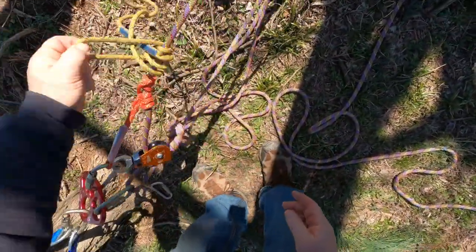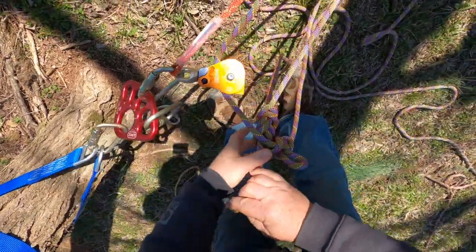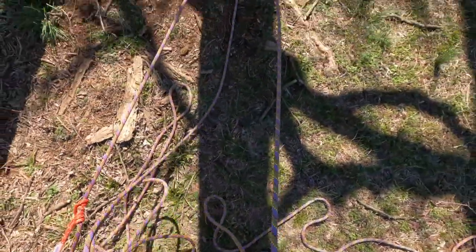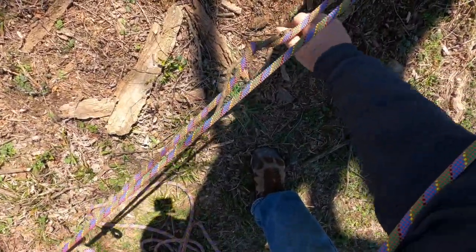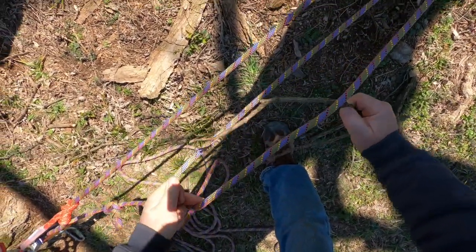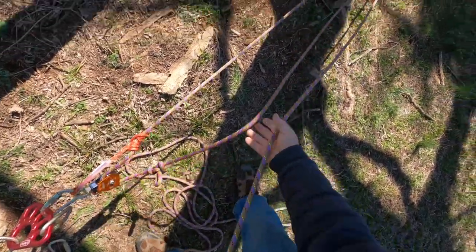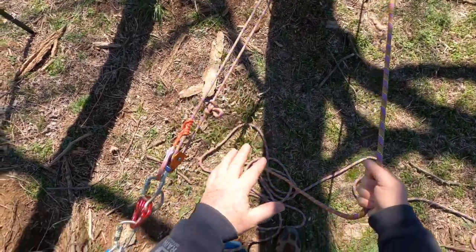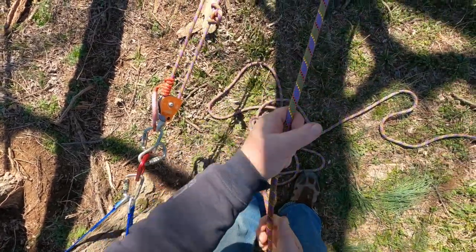We just need to break down all this extra stuff. Take our long prusik off, break down our two-to-one, take our knot out of there, find our tail, and take all the slack out of this system. Get that stick out of there — it's the number one rule: not a rope, I'll pick up every stick on the ground. Job's done. We're back to our three-to-one haul system with our progress capture and the knot has been passed.